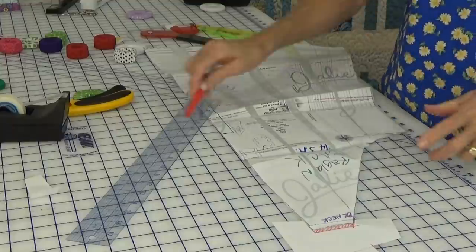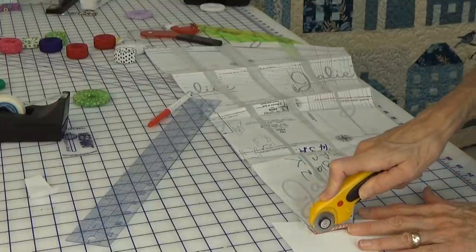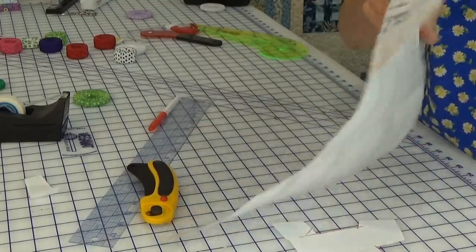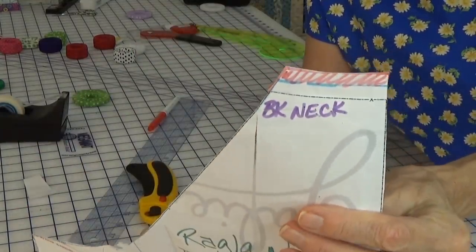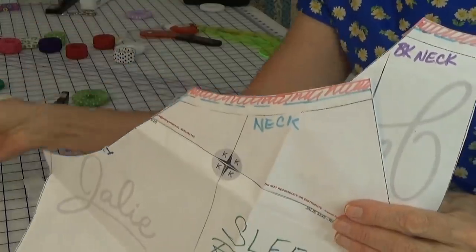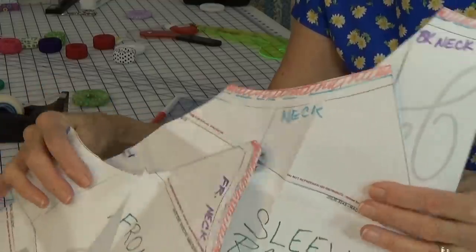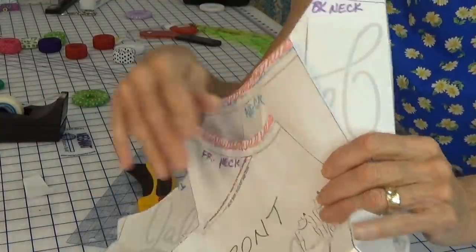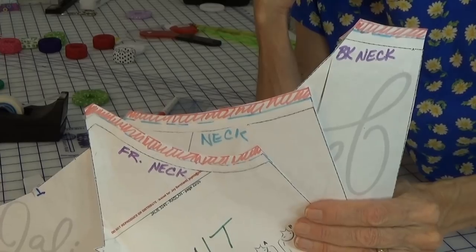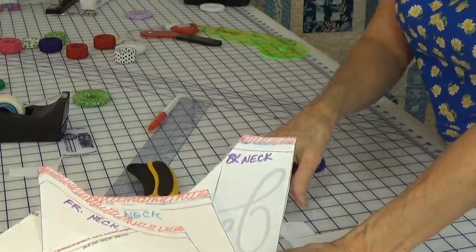This is the Raglan back pattern piece, and you can see I did the exact same thing — I just followed the lines just like they did. That's all you have to do. So you've got your sleeve, your back, and your front. You can do it a half inch, you could do three-quarters inch, but that's how I did it and it worked out just great.